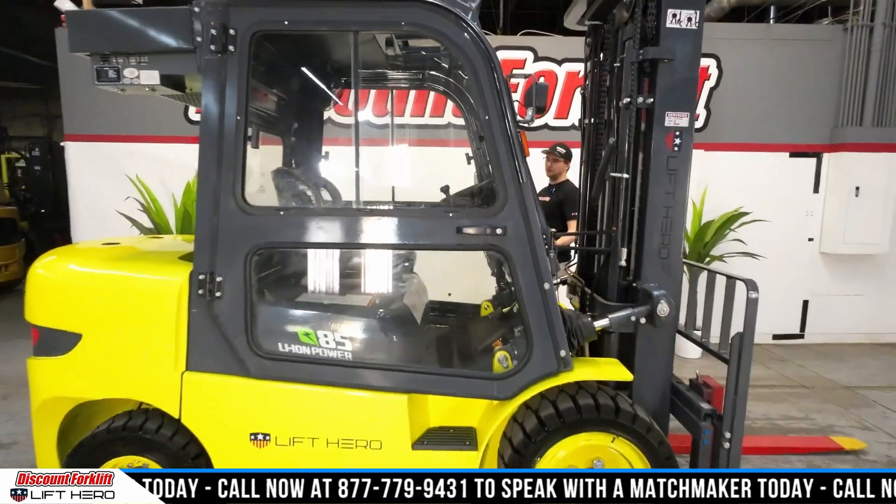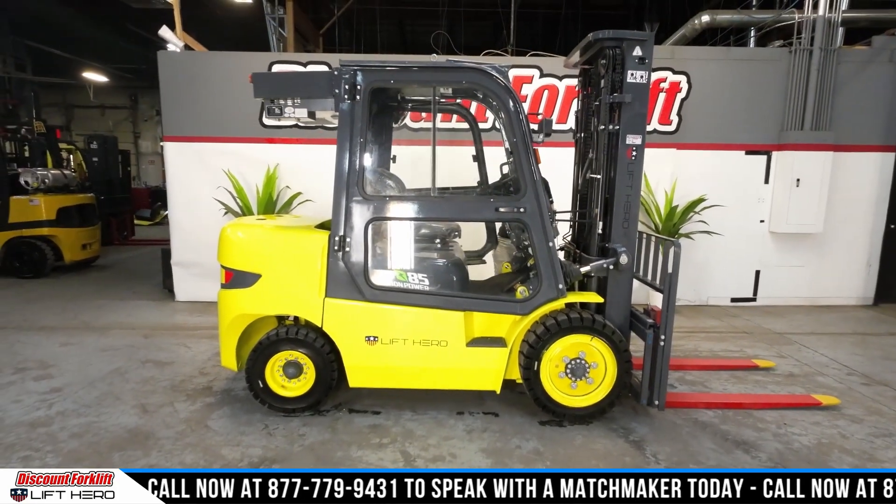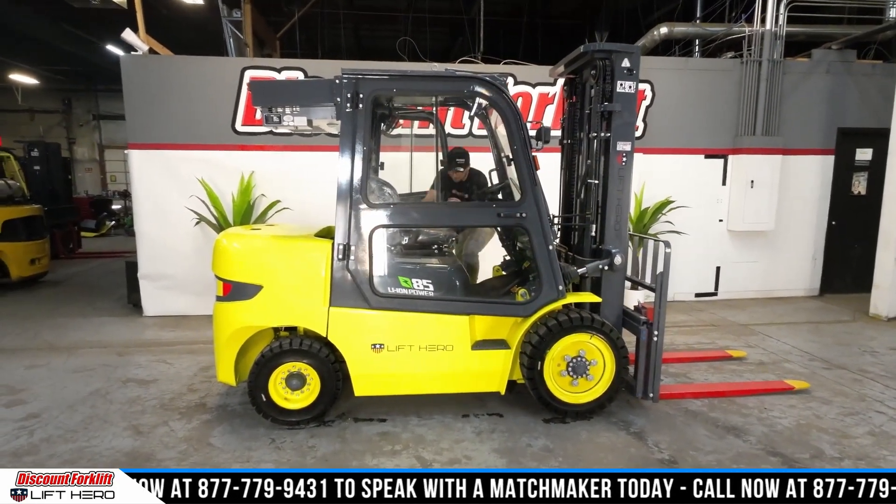Now I'm going to get on this bad girl and just show you how she operates. Rule number one on any forklift is safety is first and most important. So the second you get on, you buckle up.